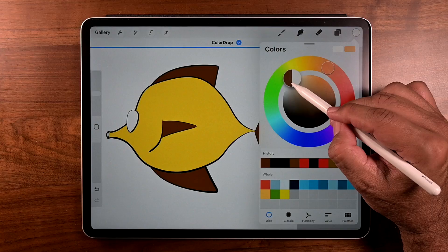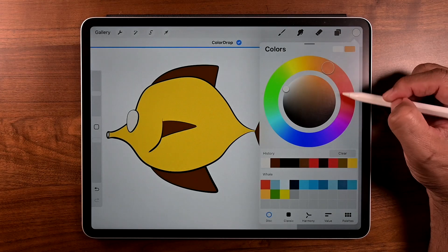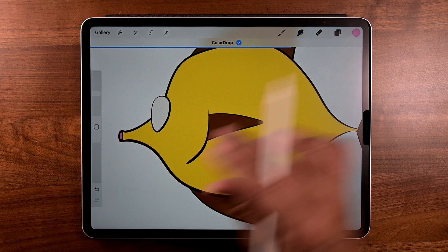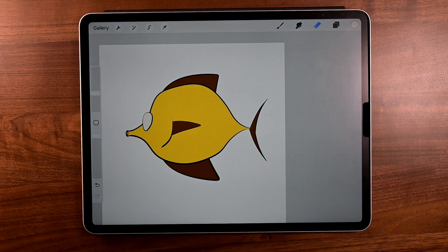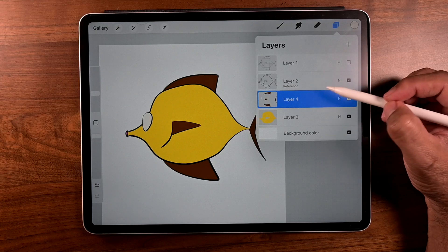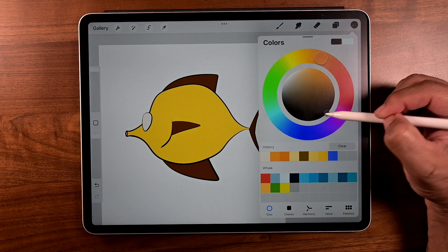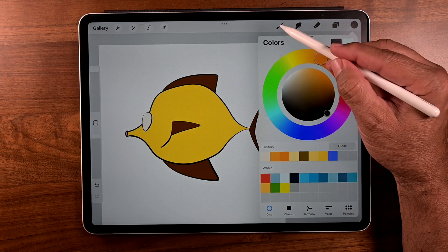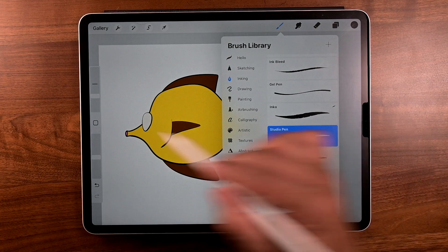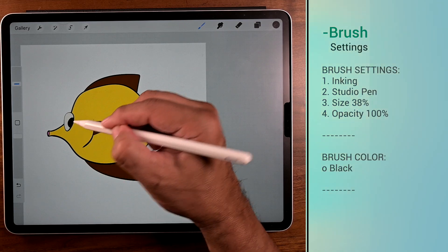Drop one more for the eye. Drop there. Another color for the fish lips — drop there. Let's make an eyeball. Go to layers, tap on layer four, tap on the plus sign for a new layer, make it a clipping mask, and change the color to something kind of black. Get the studio brush, size 38%, opacity 100, and just make an eyeball.